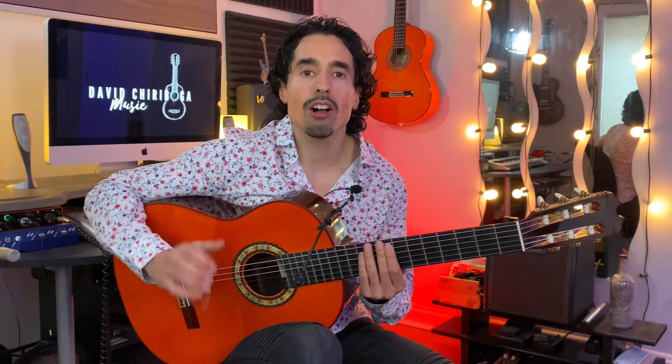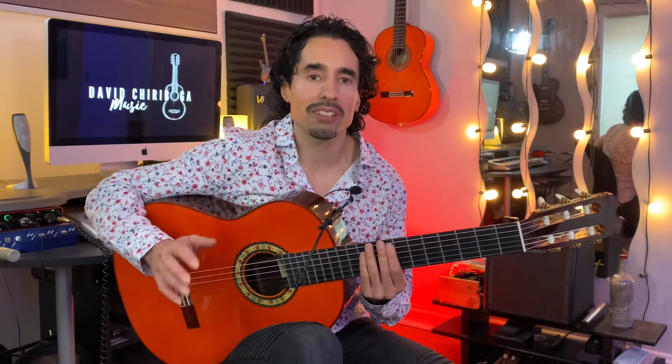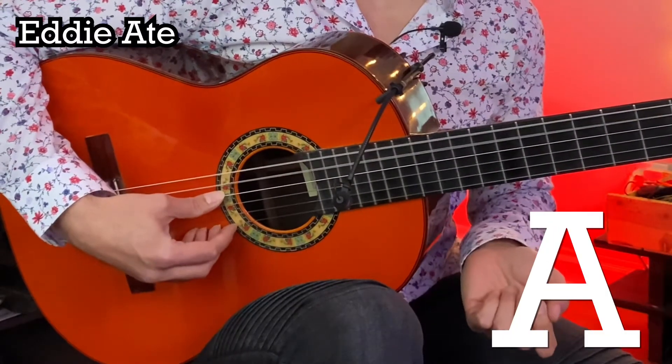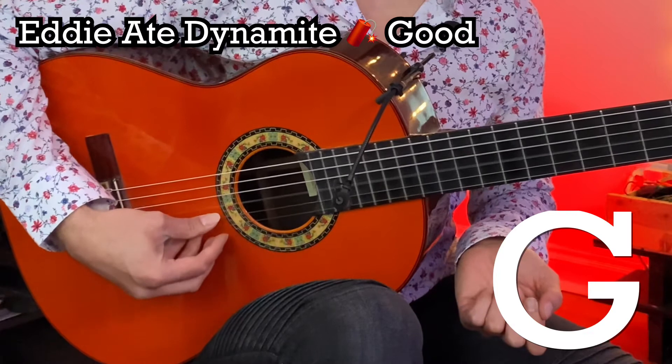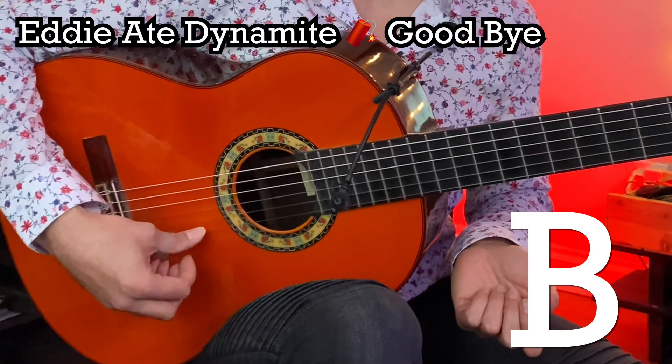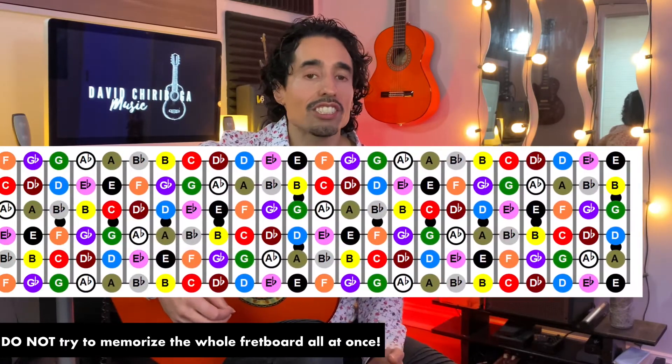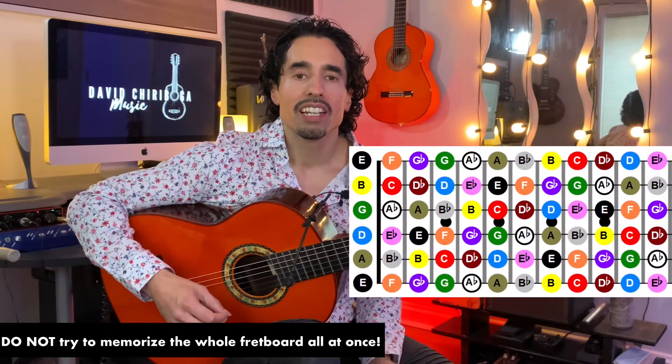You want to make sure that you have all six strings memorized like the back of your hand. So we have E, A, D, G, B, E. Don't try to learn every single note on the fretboard all at once — that's just going to be too overwhelming for your brain and it's not a great method to memorize things.